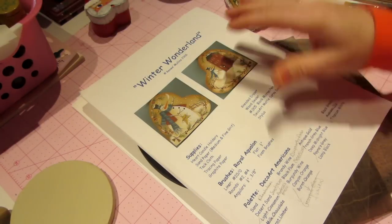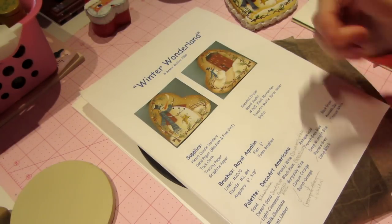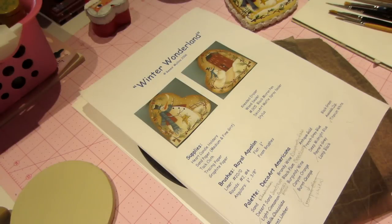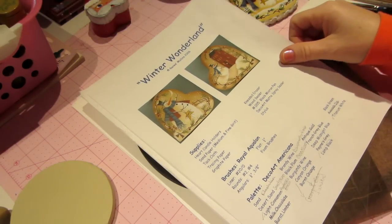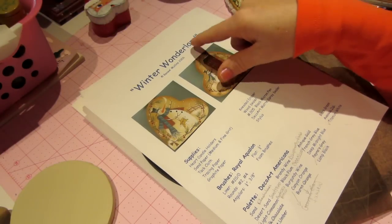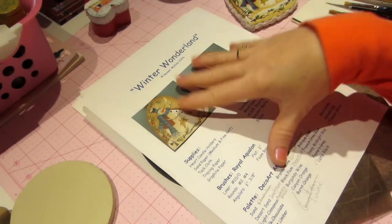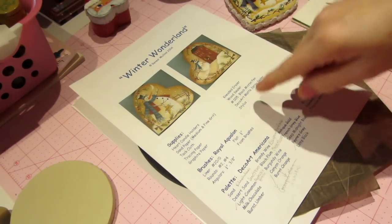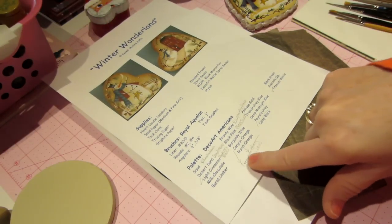The first thing you're going to need is the pattern. This is a free pattern from Renee Mullins and her website is plumpurdy.com — I'll put that in the description box. You're going to print out this Winter Wonderland pattern; it's in free patterns. Once you have that, it tells you all the supplies you'll need.